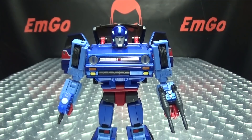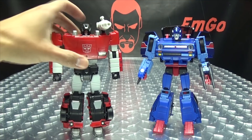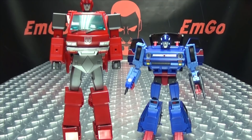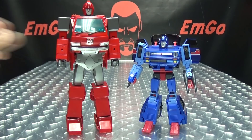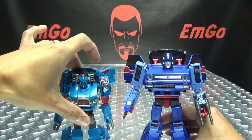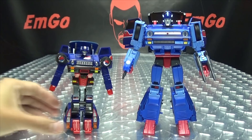For robot mode comparisons, here he is with Masterpiece Sideswipe, here he is with Masterpiece Ironhide, here he is with MP-10 Optimus Prime, and here he is with Generations Skids. Last but not least, here he is with G1 Skids — because he's precious, so so precious.